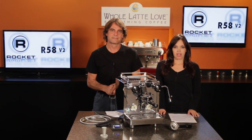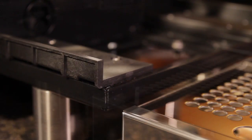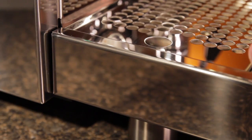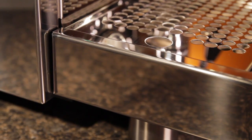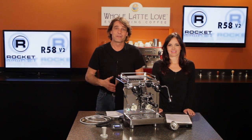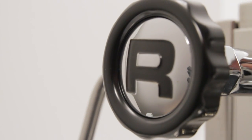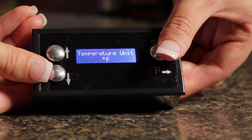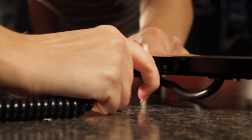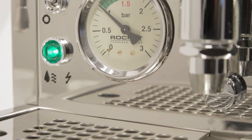Next up, the drip tray. We've got two changes here: they've added nylon strips on the rails to prevent tray vibration and magnets on the back edge to hold it securely in place. If you listen to our interview with Andrew, you'll find out that part of the Rocket philosophy are those touches that help the machine stand out next to the competition — things like that big R on the steam knob and making the digital display and programming remote removable for a more classically pure look where the technology is there but stays out of sight.